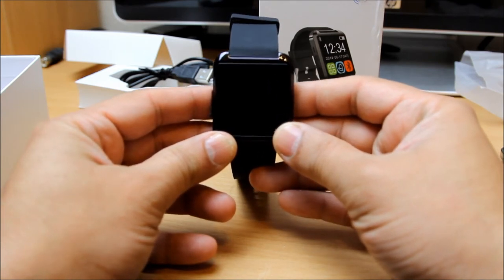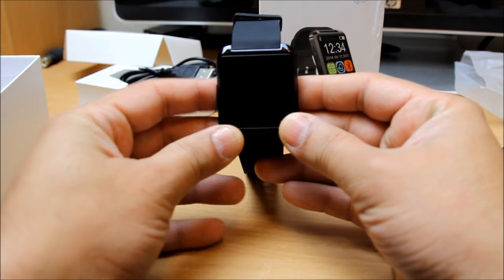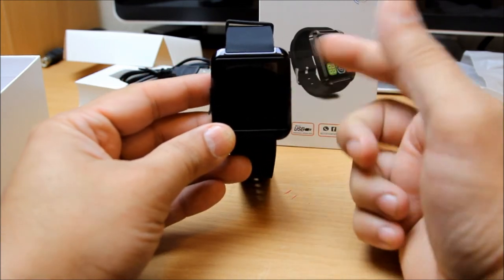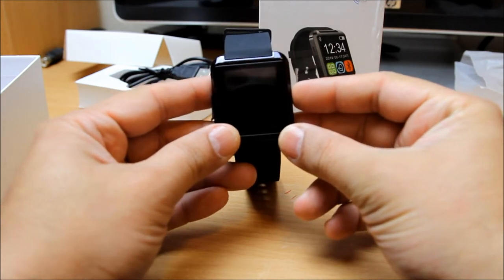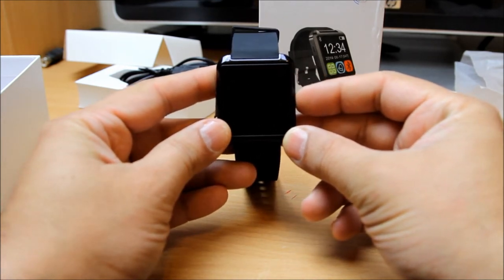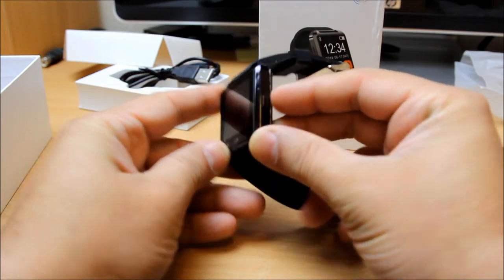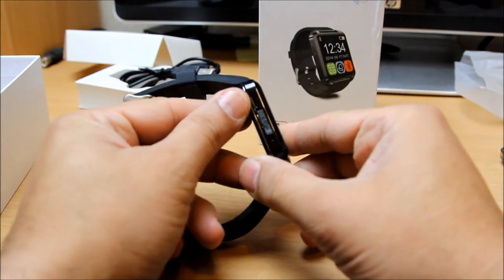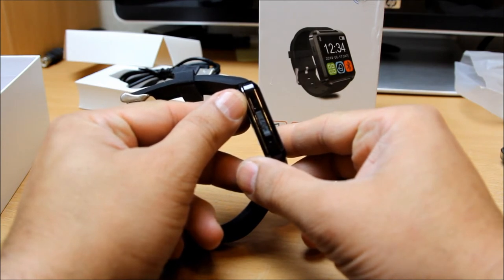First thing first, I want to show you around the watch first, then I will go on my mobile phone and show you how to install the app as well. Right there you can see a power button, and right in this corner is a speakerphone, which is a very small speaker.